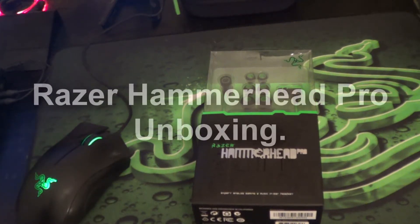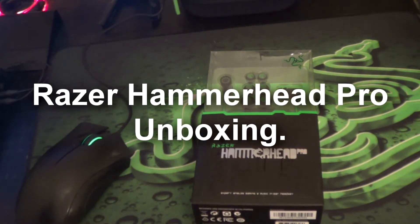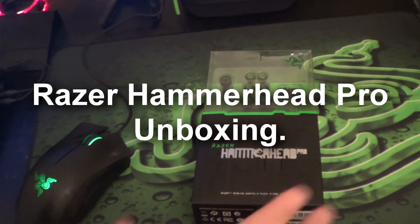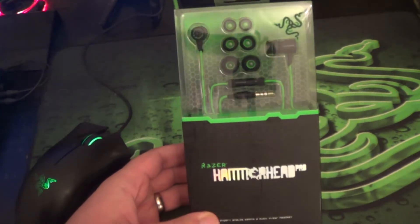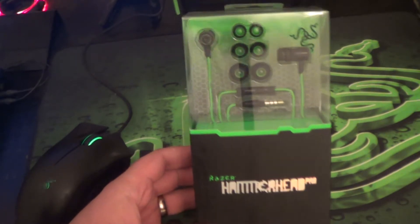Hi guys and welcome to my latest video. This is going to be my unboxing and initial impressions of the Razer Hammerhead Pro Expert Analog Gaming and Music in Air Headset.